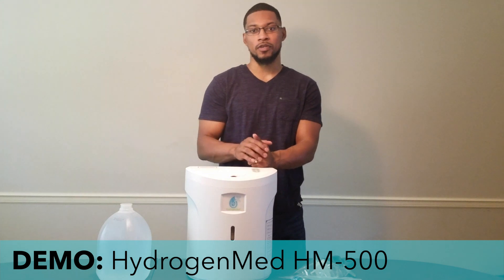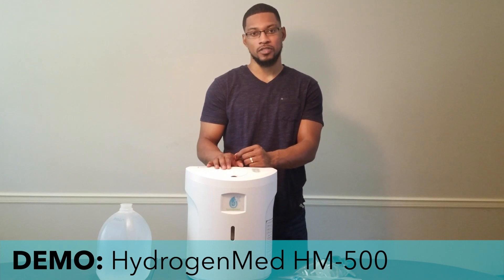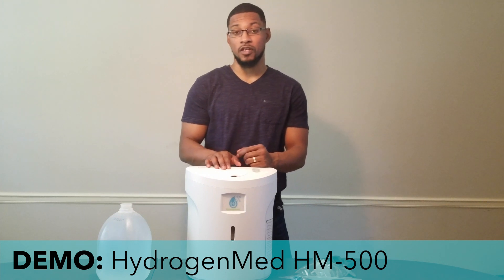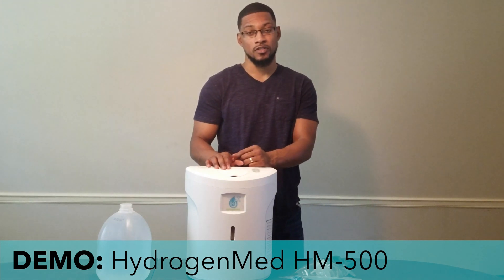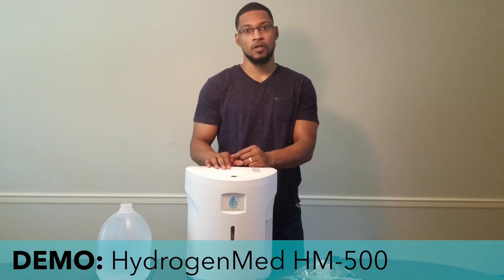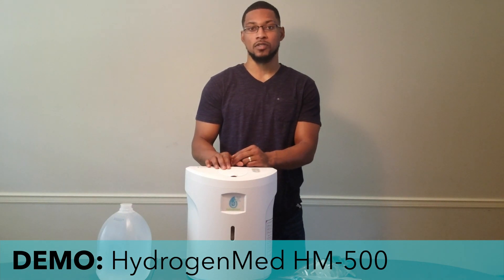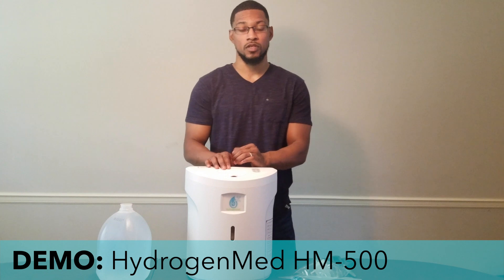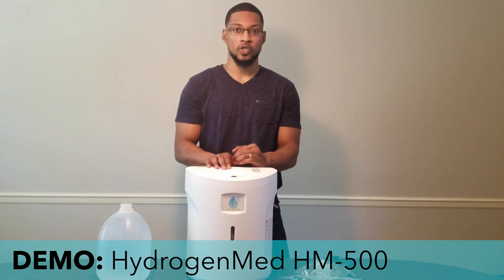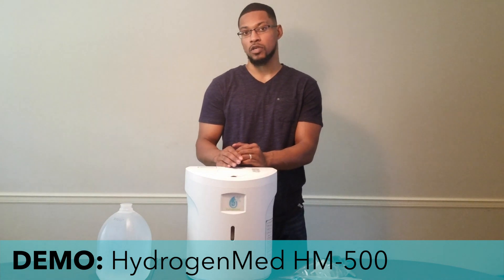Hey everyone, my name is Taiwan Hubbard and we're here with the HM 500 system produced by Hydrogen Man Biotechnologies. We're going to do a demonstration video for this unit. This unit has been evaluated extensively by iSuO and has passed all of our minimum standards and safety checks for hydrogen inhalation systems. We want to go ahead and do a demonstration video showing you the operation and functionality of the unit.